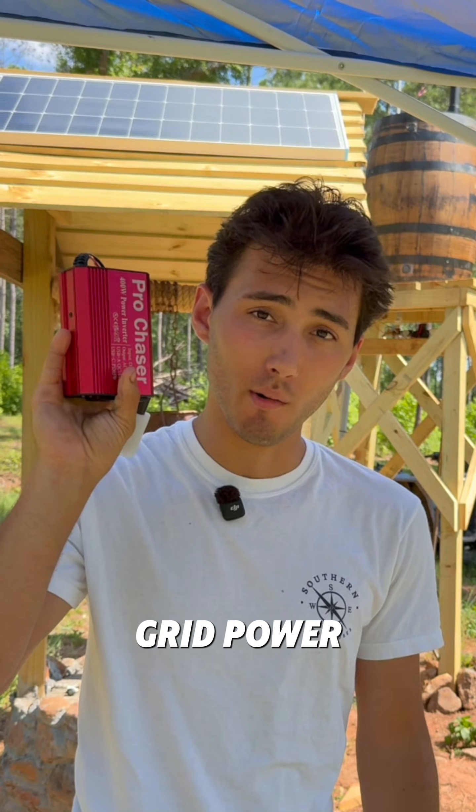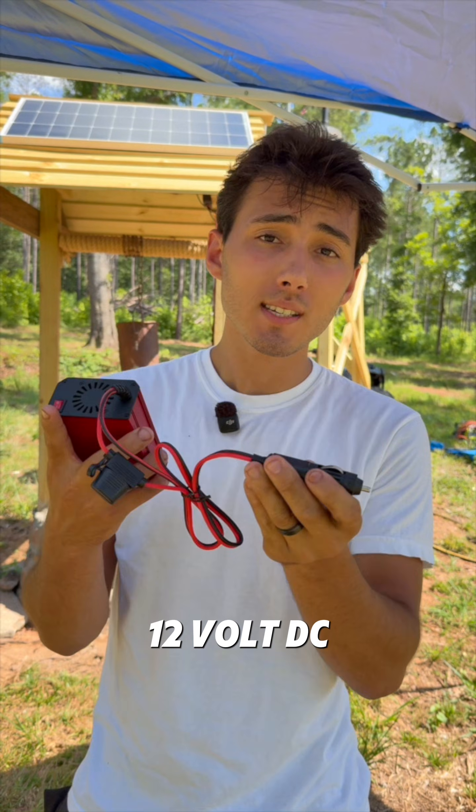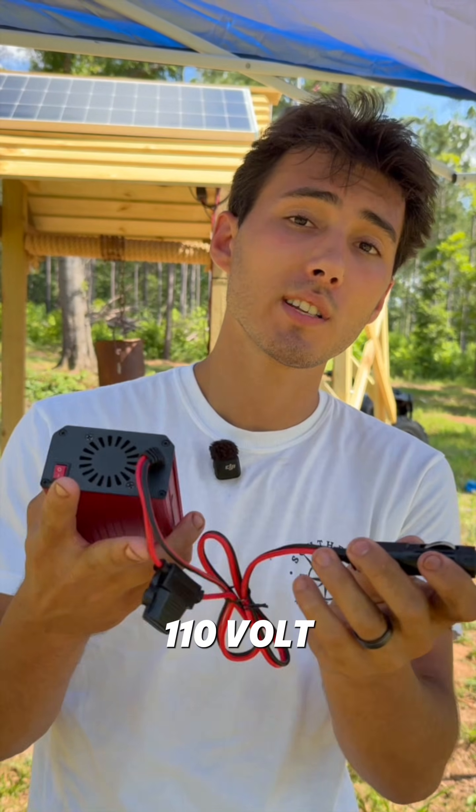This is the key to true off-grid power — it's an inverter. It converts the 12 volt DC generated by the solar panels into 110 volt AC power.